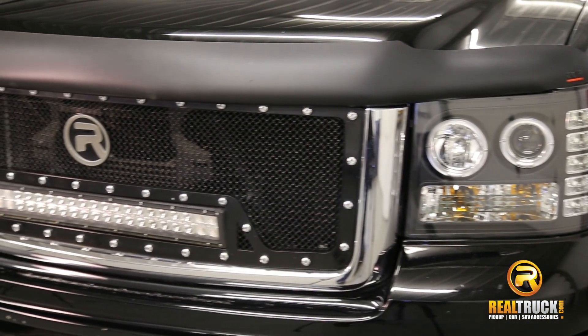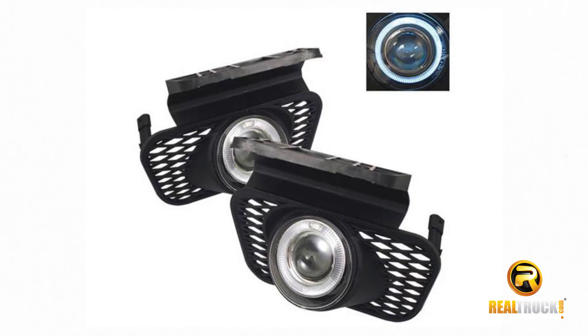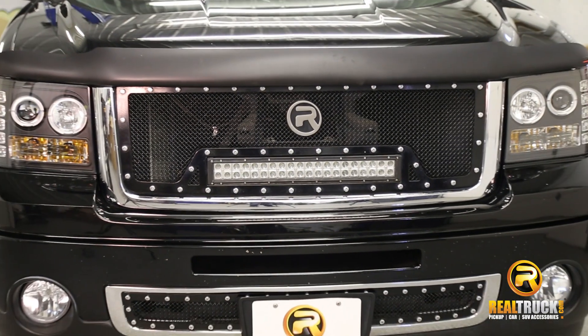It comes with a one year warranty on the projector style lights and a six month warranty on the diamond cut lights. You also have the ability to add on the IPCW projector replacement fog lights. Order now and get free shipping.